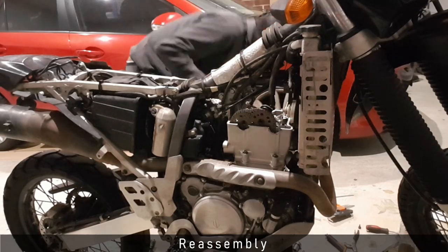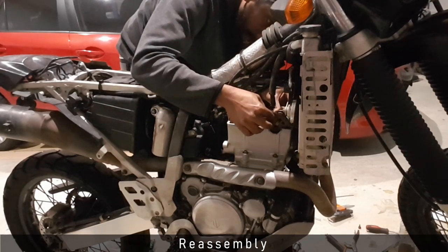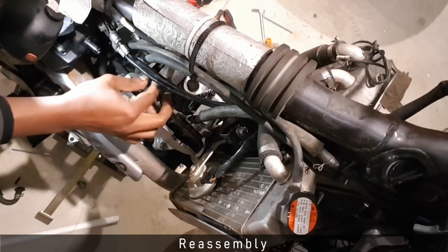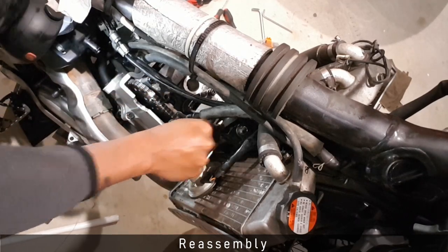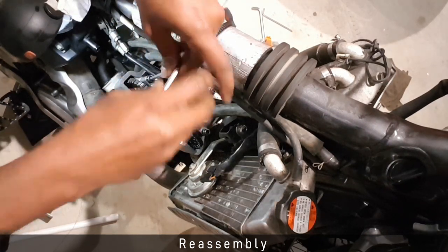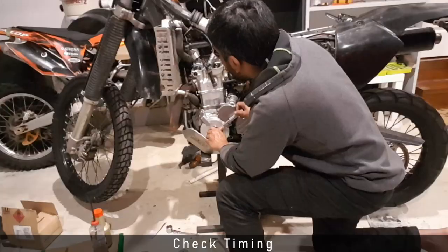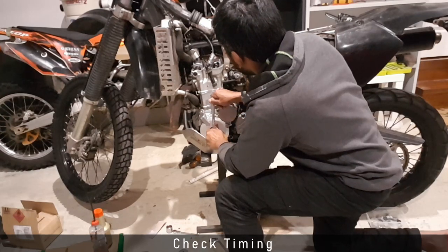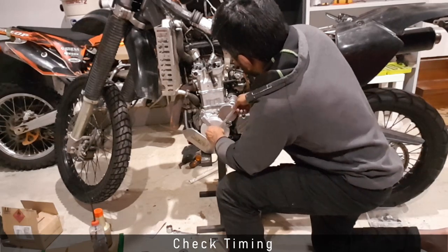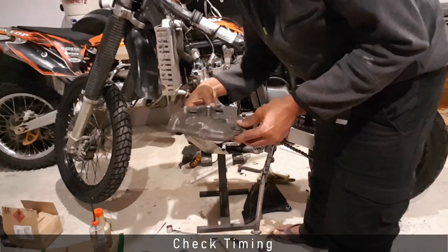Once I'm confident the head bolts are tightened to spec, I put the camshafts back in position, place the camshaft caps back on, and tighten them to spec. Once the camshafts are fitted, I rotate the engine manually to make sure timing is still intact. I then fit the valve cover back onto the engine.